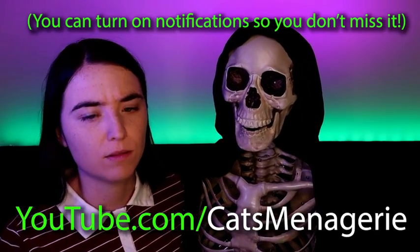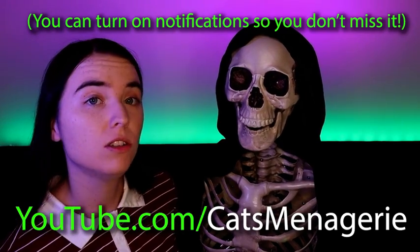All of the streams will be held on this YouTube channel. I will also be recording the streams and then uploading them afterwards for those of you that can't make it to the stream itself. But I encourage you to be there because it's going to be a great time.